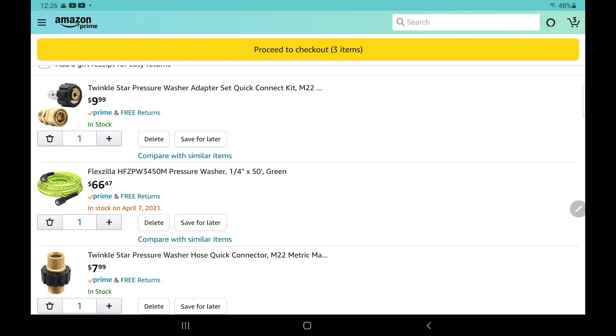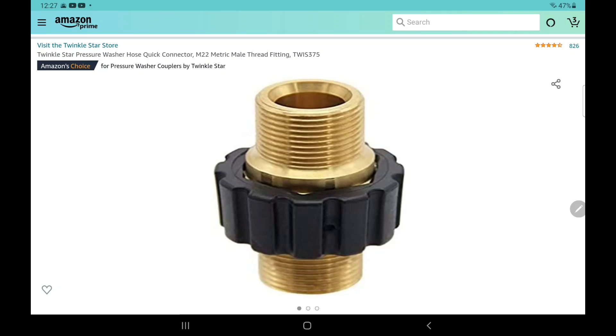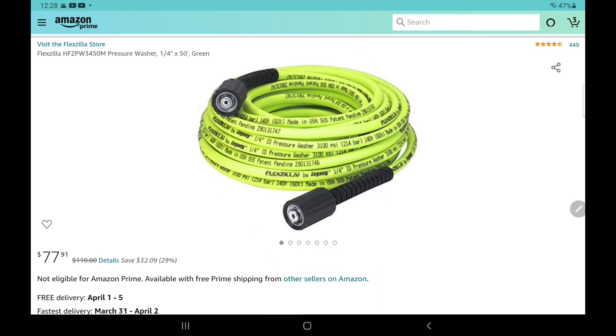So here are the parts you'll need from Amazon — two parts beyond the hose itself. One is the quick disconnect fitting and the other is that adapter with male threads on each side. The quick disconnects I used are called M22 with 15 millimeter, and Amazon keeps them in stock. The other fitting is called an M22 male thread adapter — it's only eight bucks and it looks like it's in stock too. Here's the hose I purchased — I got the 50-foot length and it was $77.